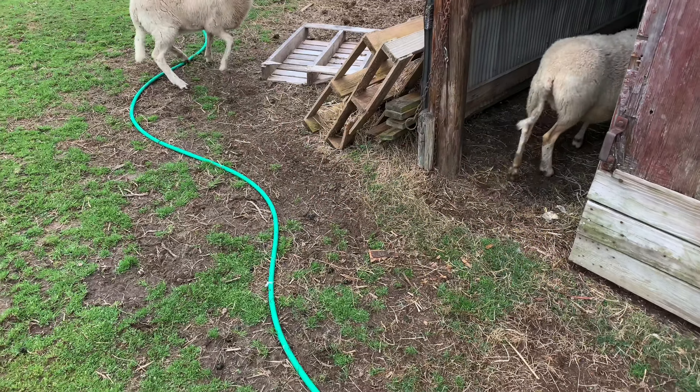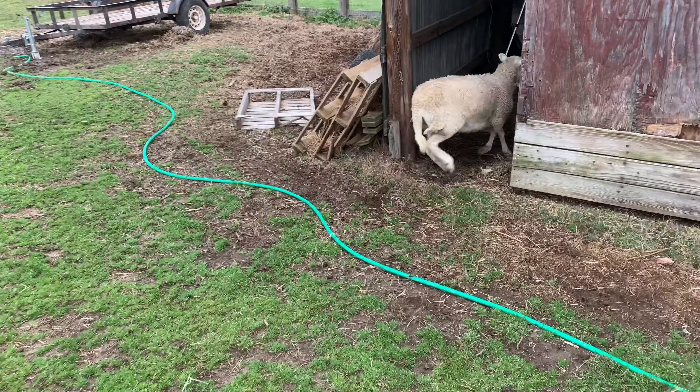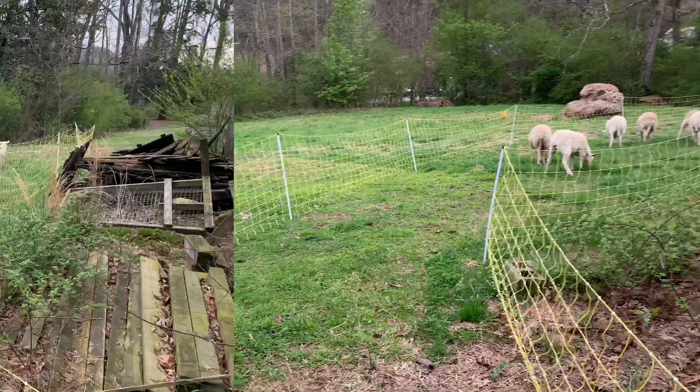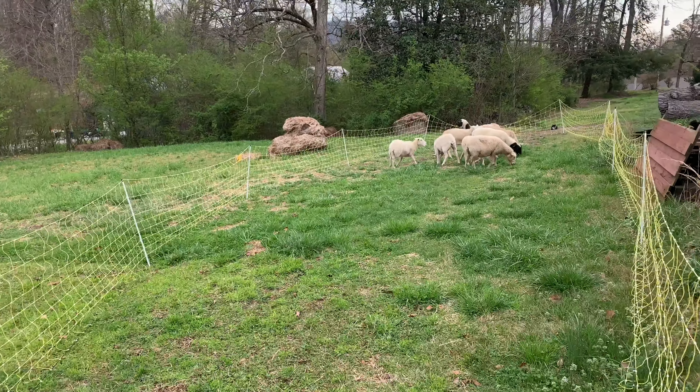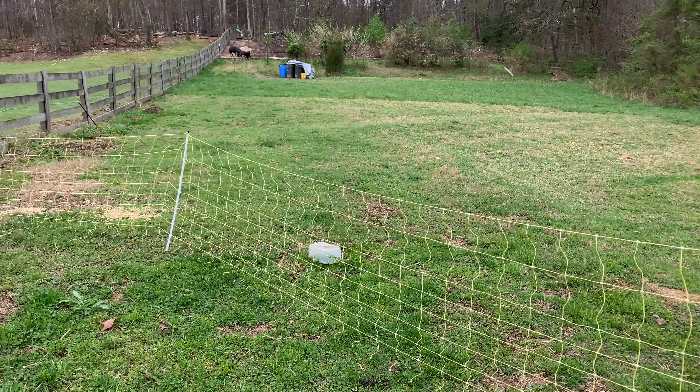They love some fresh grass — come on, come on girls! I ain't quick enough for them. They got some fresh grass though. This area was eaten down in just a few hours.